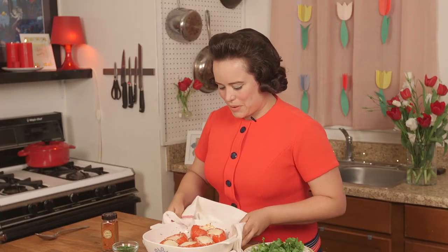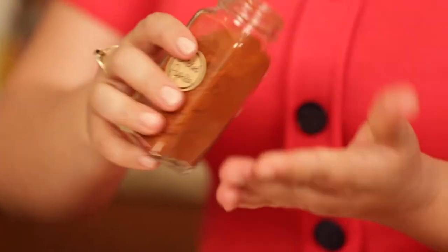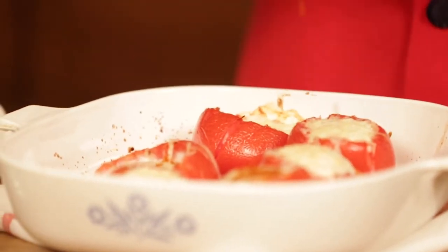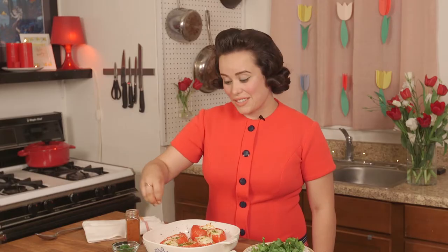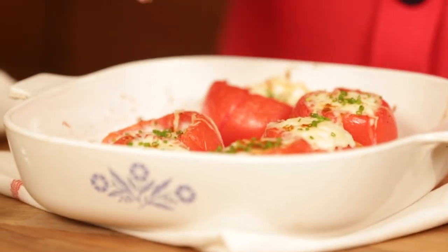Look at these beauties! Let's go ahead and top them off with a little smoked paprika — it's just going to add a little boost of flavor — and some chives for a little pop of color. Oh, they're so cute, they're going to be so good.